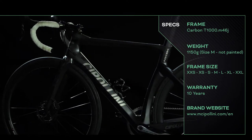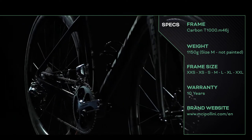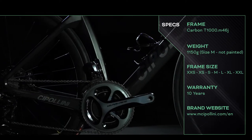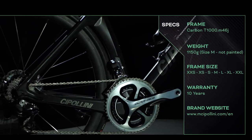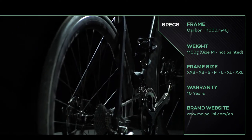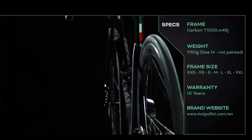Shifting is electrical or mechanical. There is a battery for the electrical version that is permanently mounted in the seatpost. This bike comes with caliper or disc brakes. This one, as you can see, is the disc option. This means the NK1K will be Cipollini's first ever disc-ready bike.